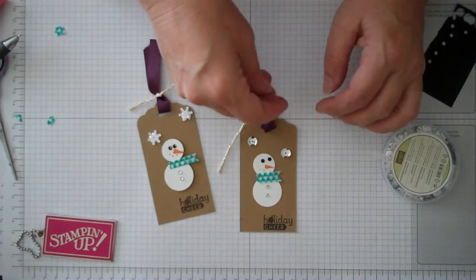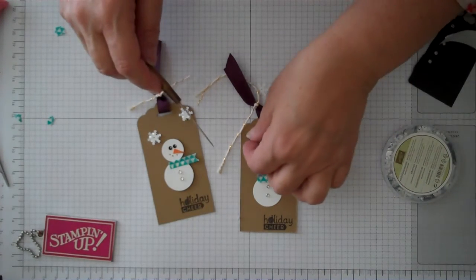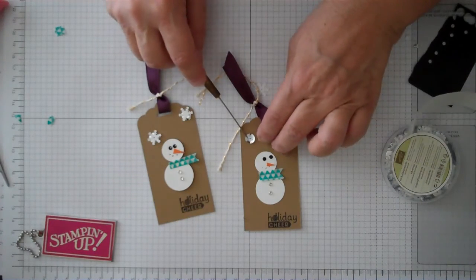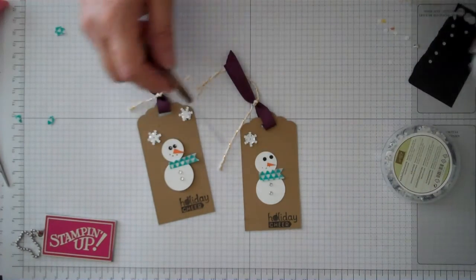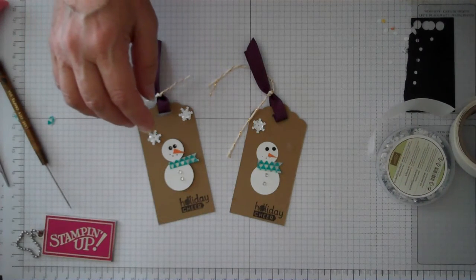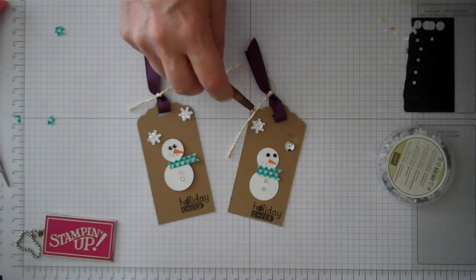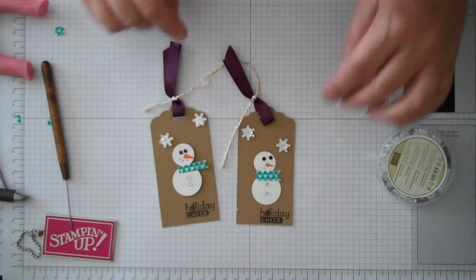Let me show you real quick how I put these on. I've taken our mini glue dots — go ahead and take one off and place it down on your paper. I'm using my paper piercer to do this, which makes it a lot easier so it doesn't stick to your finger. Then take another glue dot, place it on top of your silver sequin, and then take your snowflake and place it on top of that. Adorable! Go ahead and put your other silver sequin down and repeat the process to place a couple more — just to give it that extra little glitz. Always use a tool to do this; it's so much easier than having it stick to your finger.